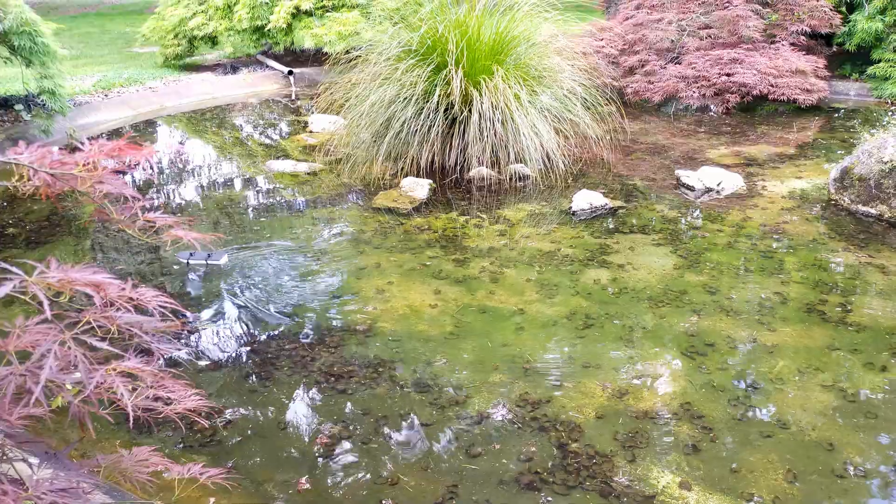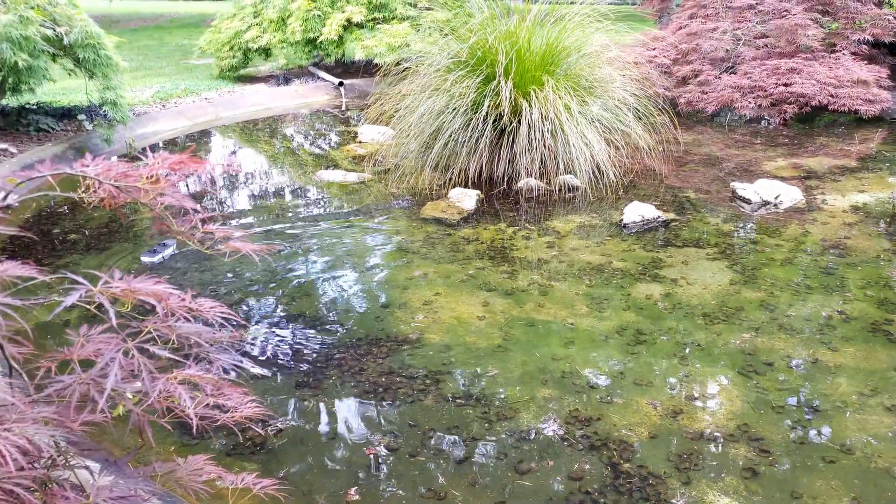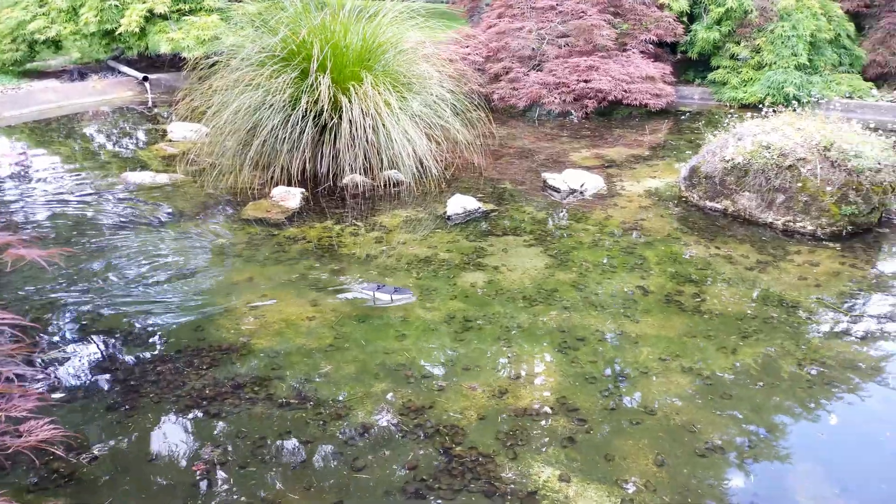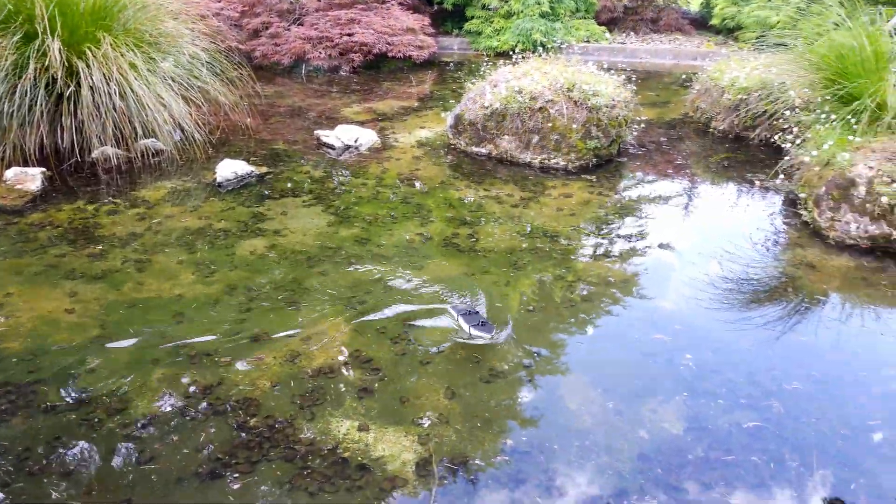I decided to take the boat to a few different parks with ponds, just to see how it performs in different places, as I want to learn as much as I can from building this boat.